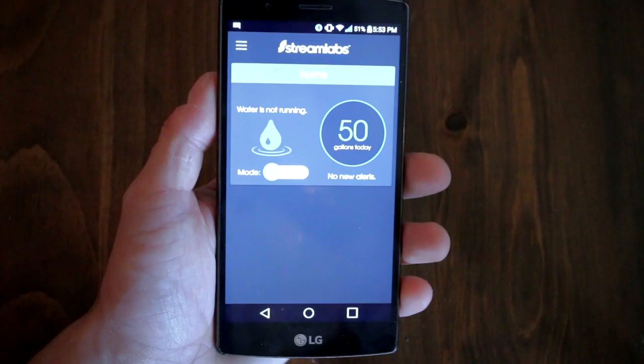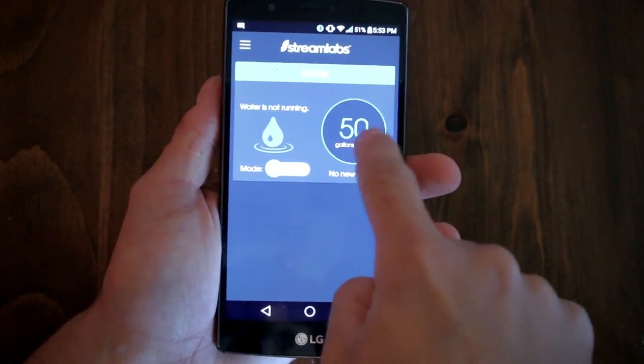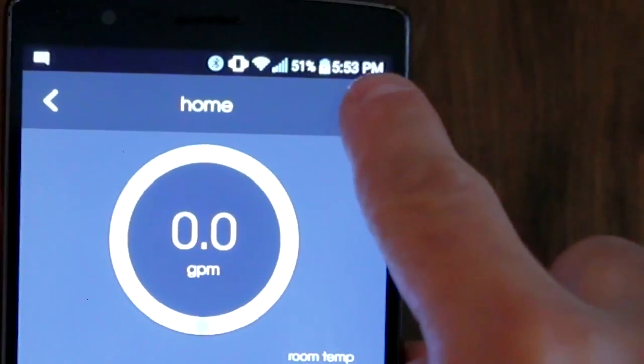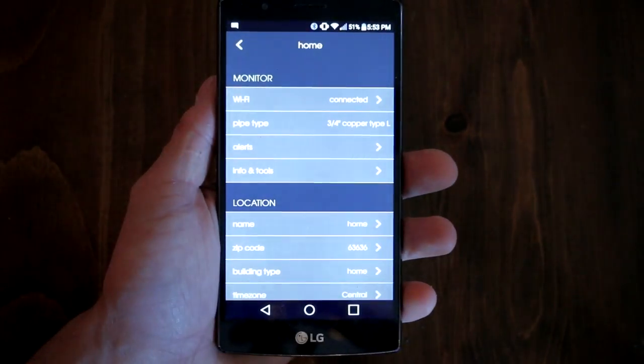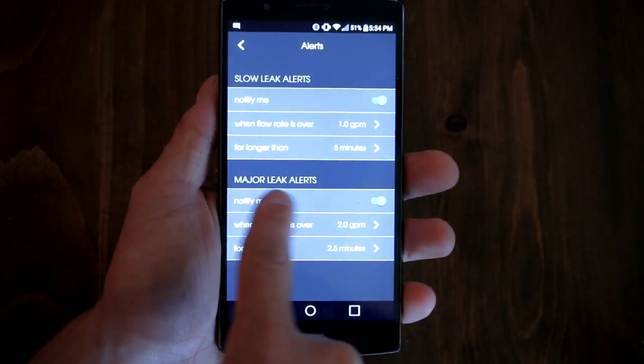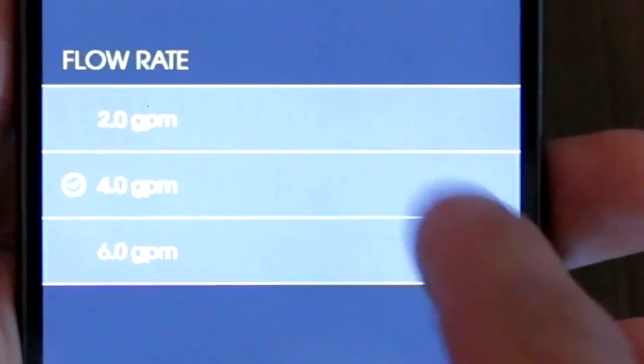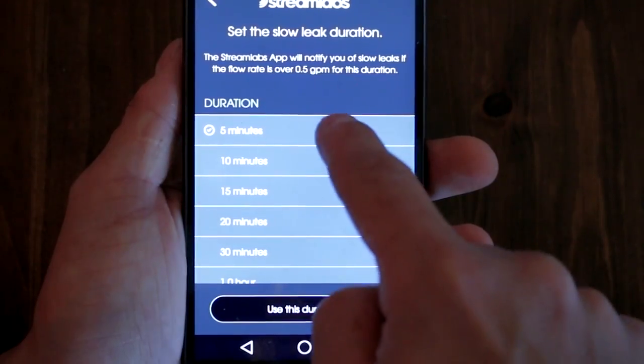Let me show you how to set up your own leak alerts. First, go into your app's menu by clicking here. Then use the gear icon to go into the settings menu and go into the alerts tab. In here you'll find both your minor leaks and major leaks settings. Set them both at your desired flow rate and time at which you'll be alerted, and that's all there is to it.